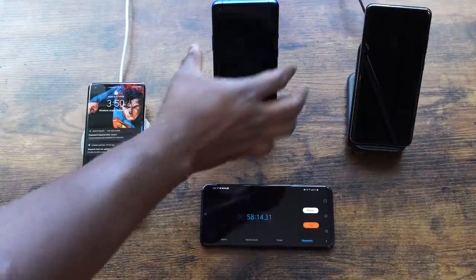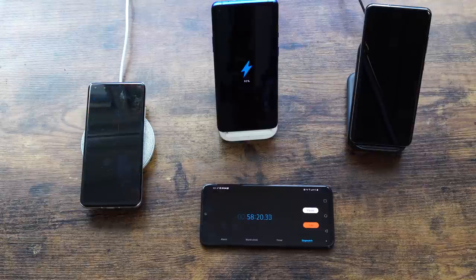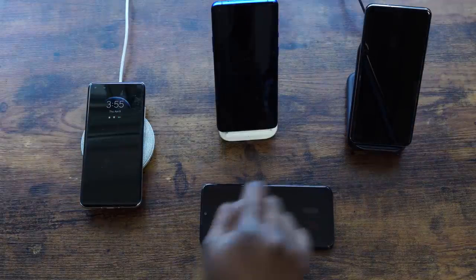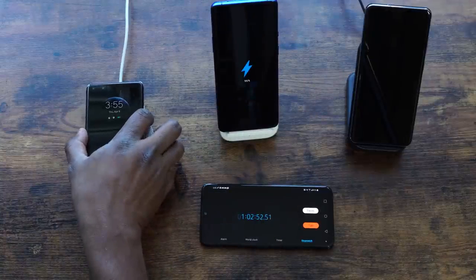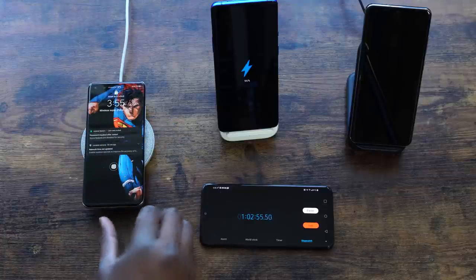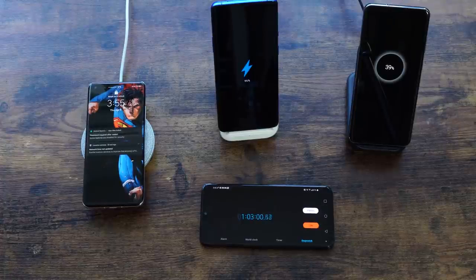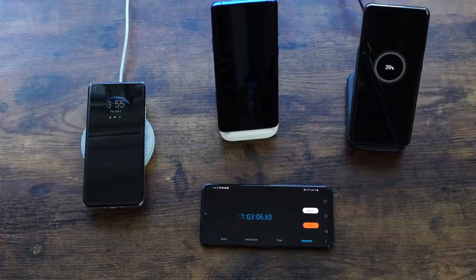At 58 minutes, OnePlus is at 92% and Huawei is at 73% — Galaxy is way behind, showing just how fast that OnePlus charger is. At about an hour and two minutes, OnePlus is at 96%, Huawei is at 77%, and Galaxy is at 39%. OnePlus is charging fast and should be done very soon.